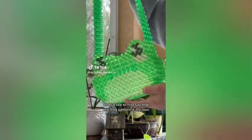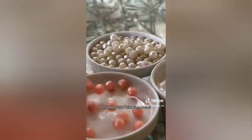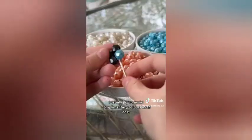Recently, I've been quite taken with faceted rounds. I'd like to first say that this frog pattern is my own. But today, we'll be following a pattern by Rabbit Paw — you can find their stuff on Telegram. Let's get into it. I really, really love the color palette I went with today. I usually try to avoid